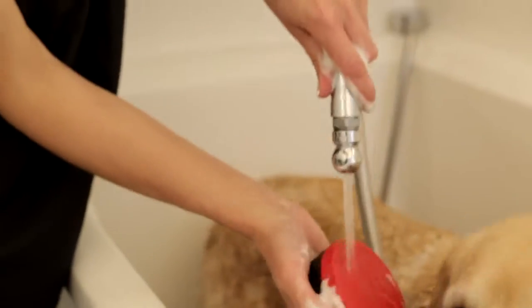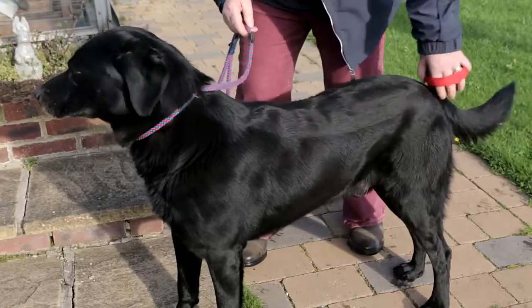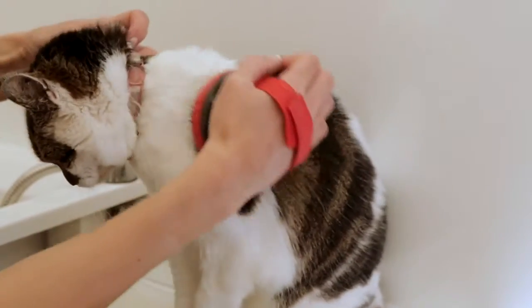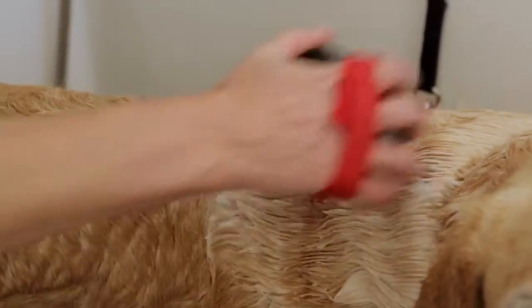To clean this product, simply rinse the brush under warm water and leave to dry. The retractable brush is the perfect grooming brush for dogs, cats and horses, designed to penetrate deep into the coat. It is also the ideal brush to use when bathing animals.